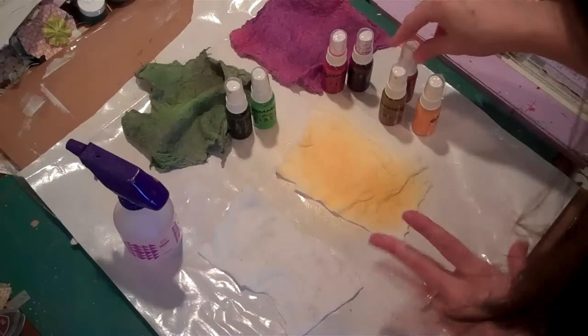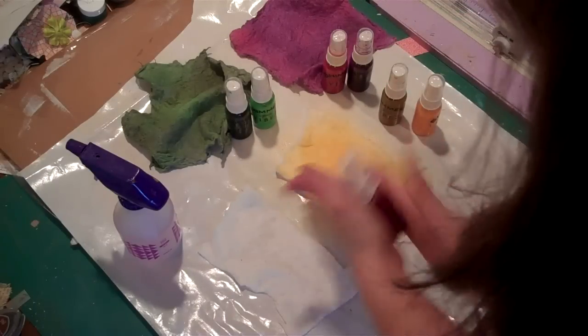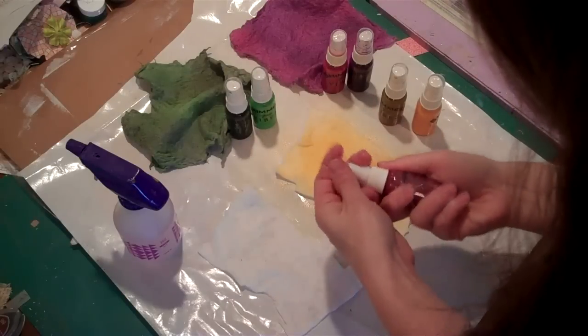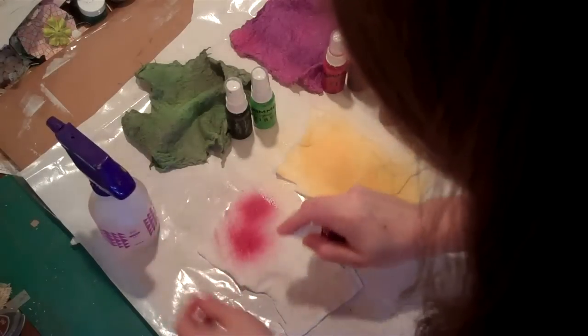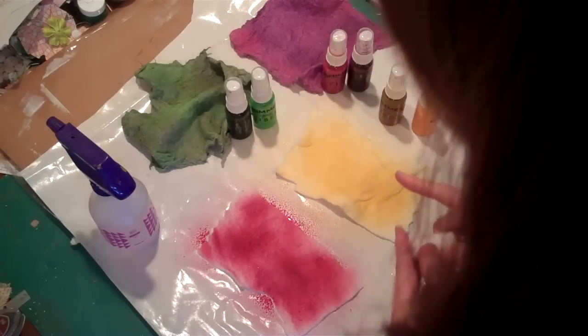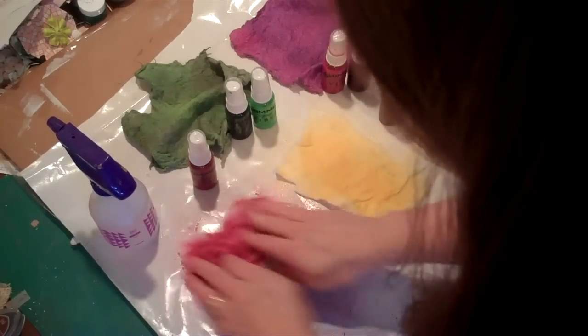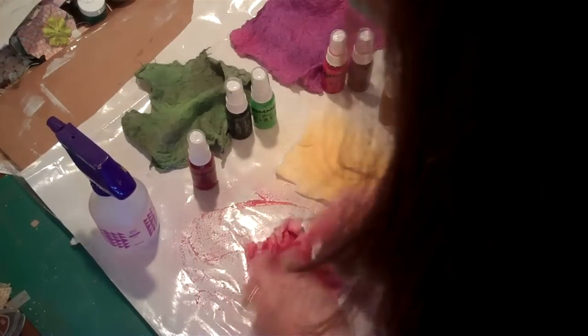And then I want some kind of orange on it, so I'm going to take this red. It's called Ready or Not. I'm going to go ahead and put the red down first. I love that color - so rich. And not to waste any, I'm just going to kind of blend it around and incorporate it into the batting all the way.